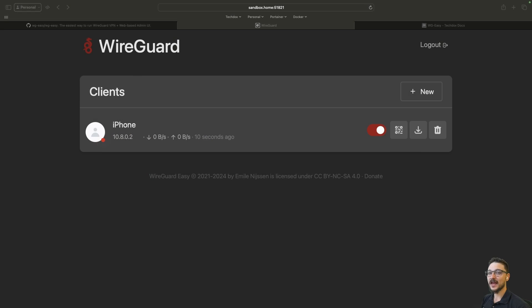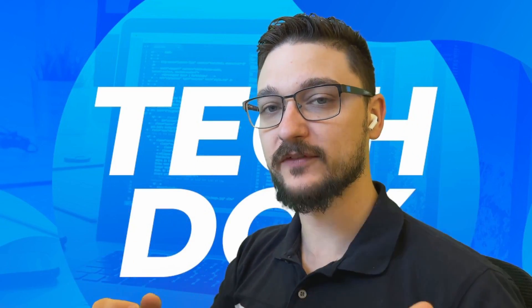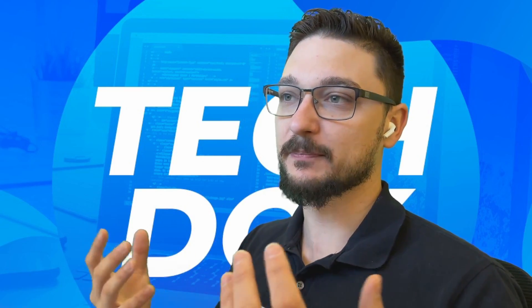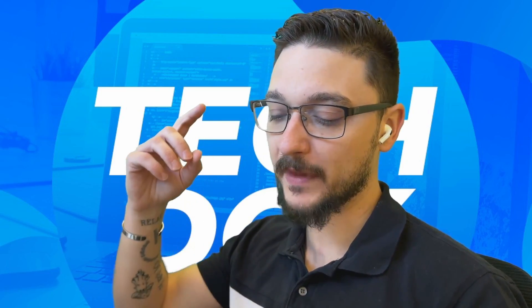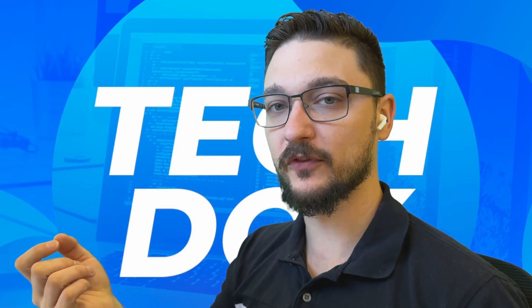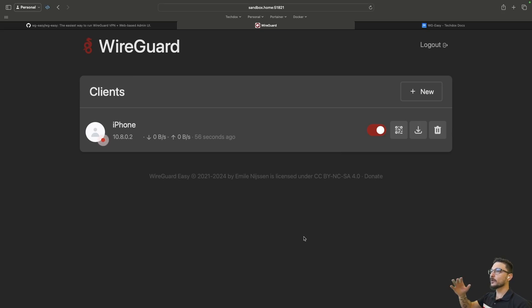This video is sponsored by Brilliant. I think I found the easiest way to set up a WireGuard VPN using what's called WireGuard Easy. I'm going to show you how to set it up — I've done a video previously but it's getting a bit outdated. I've found this new service called WireGuard Easy, and they are really sticking true to that name. This is probably the easiest deployment I have done for setting up a WireGuard VPN.